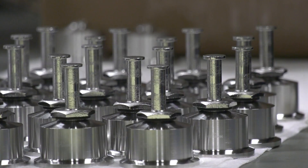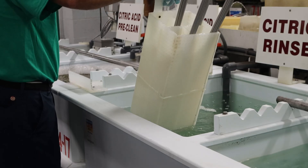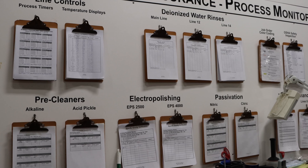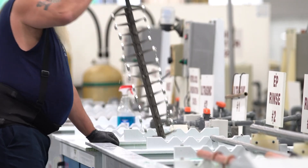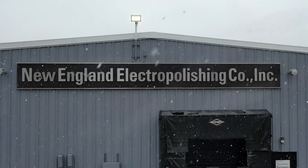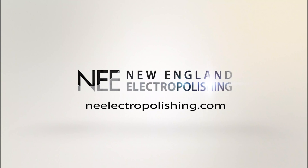When choosing a metal finisher, manufacturers should confirm that their electropolisher follows ASTM standards, maintains rigorous quality safeguards, and has the proper third-party certifications in place at their facilities. Please see our website for more detail about our commitment to quality processing. Thank you.